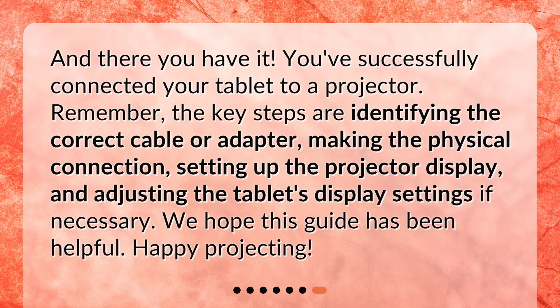And there you have it. You've successfully connected your tablet to a projector. Remember, the key steps are identifying the correct cable or adapter, making the physical connection, setting up the projector display, and adjusting the tablet's display settings if necessary. We hope this guide has been helpful. Happy projecting!